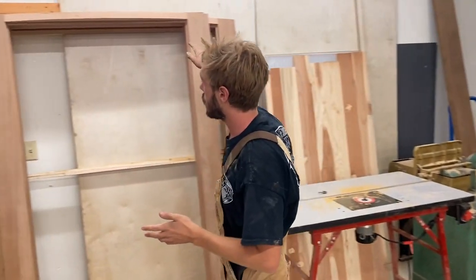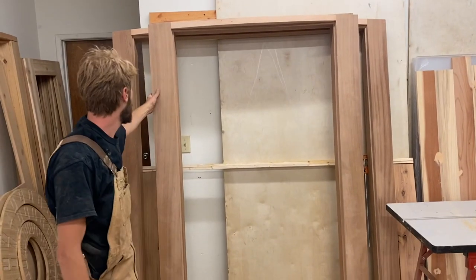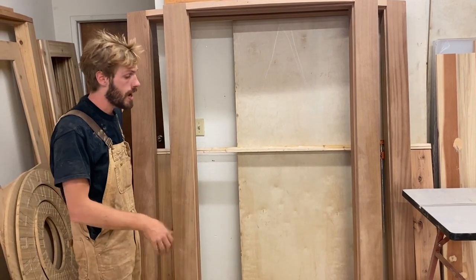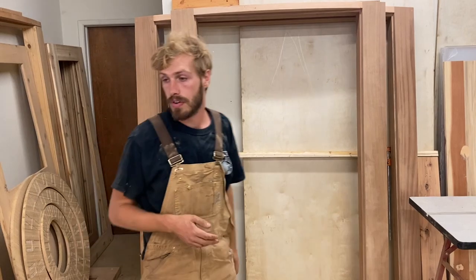This is where we store completed door frames before they're ready for assembly. So yeah, doors there, door frames here. As you can see, we have a 3.0 here as well as a French door frame ready to be routered, finished, and sanded — all the steps to finish one of our door frames.